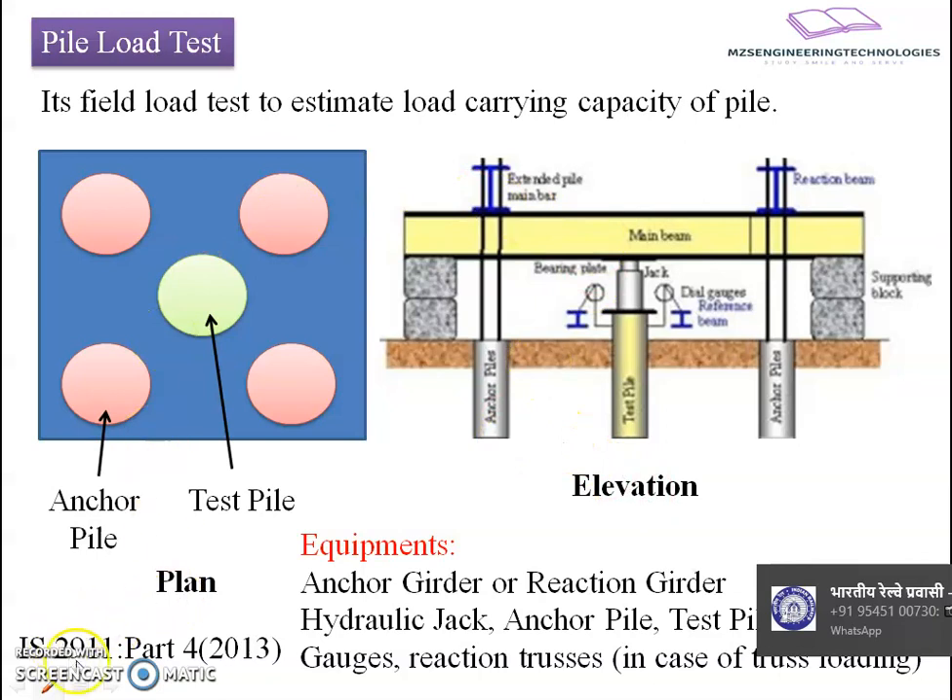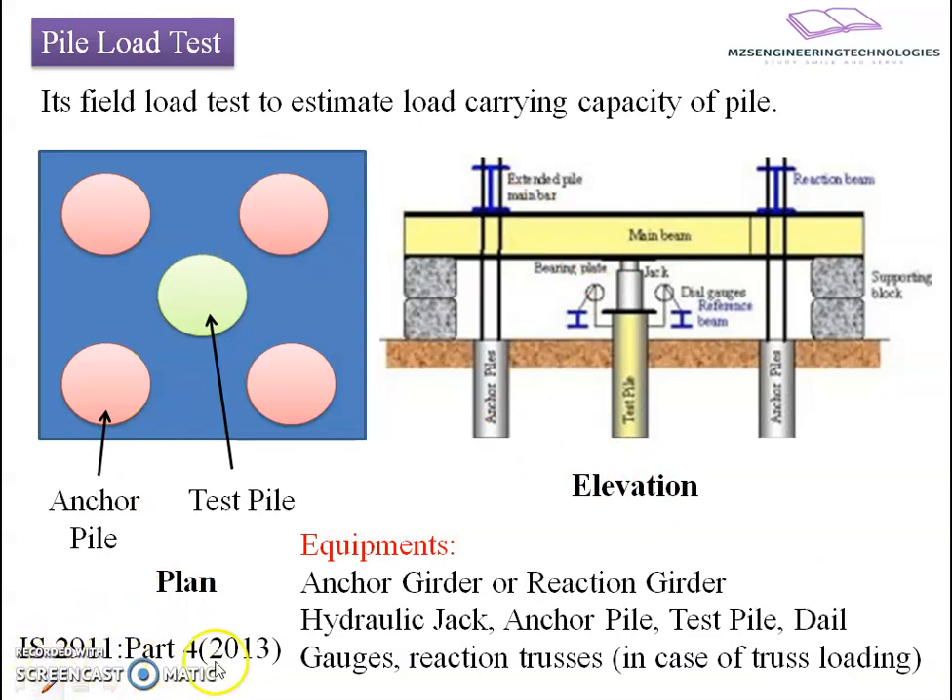This type of setup is also recommended by IS 2911 Part 4, 2013.